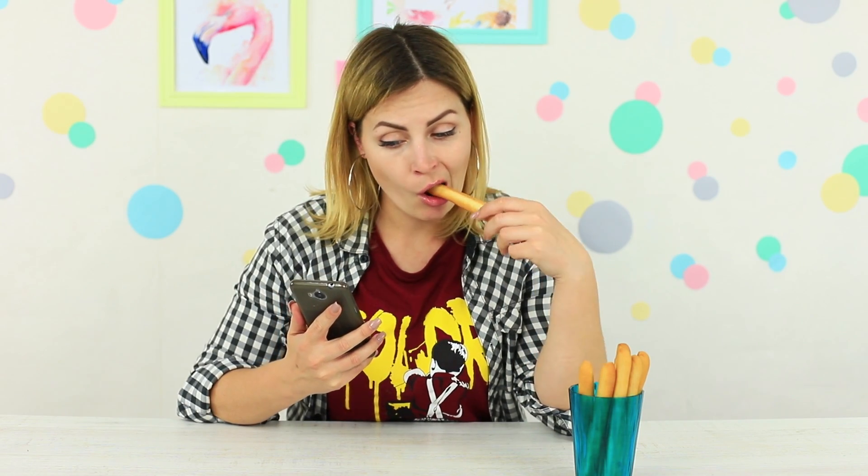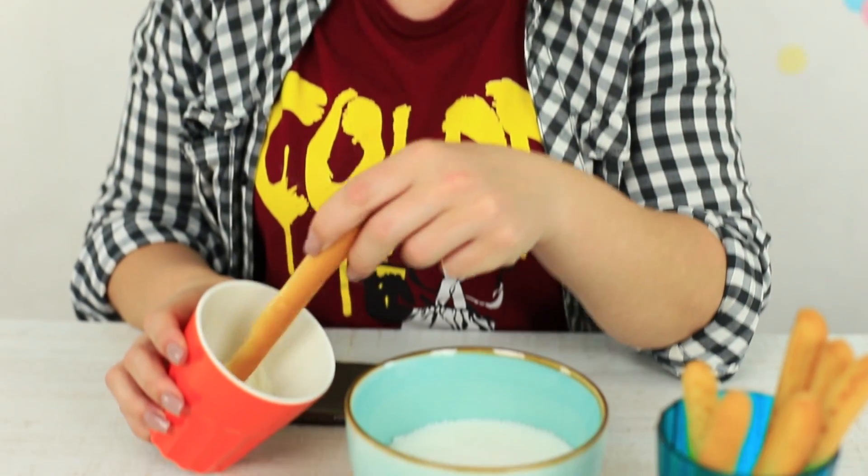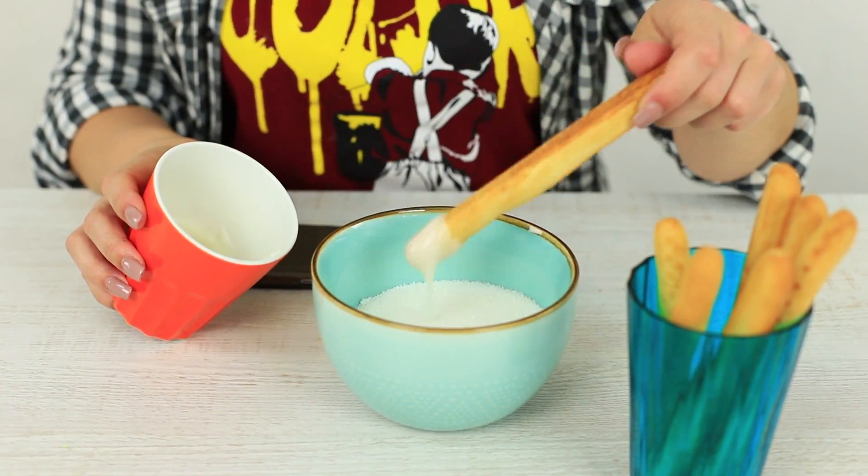Regular breadsticks are boring and flavorless, but there is no such product I won't be able to improve. Let's add glaze and sugar — but no, it's way too colorless. We'd rather add colored sugar.